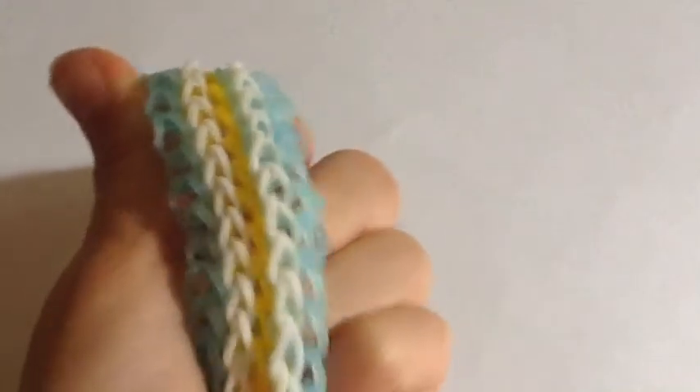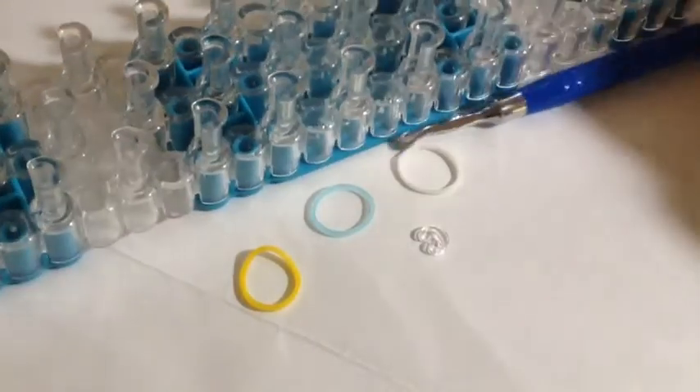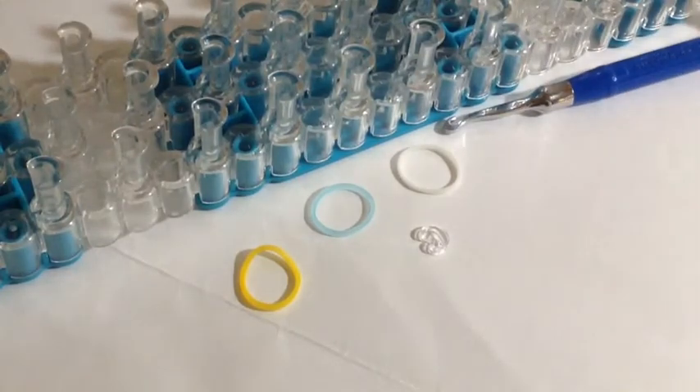If you are loving this bracelet, please give this video a thumbs up and subscribe to my channel because I try to post videos every week. Let's get started. Today you are going to need your loom — any type of loom will do.